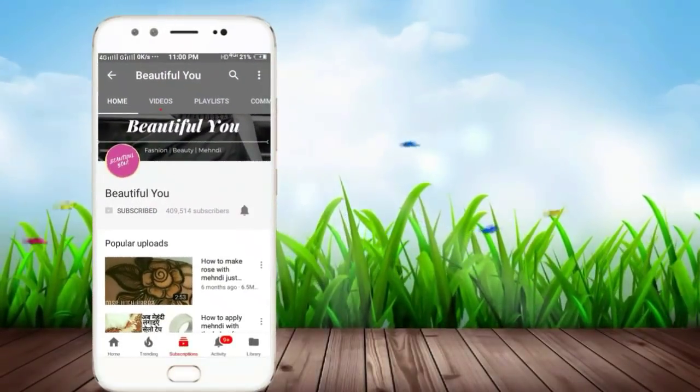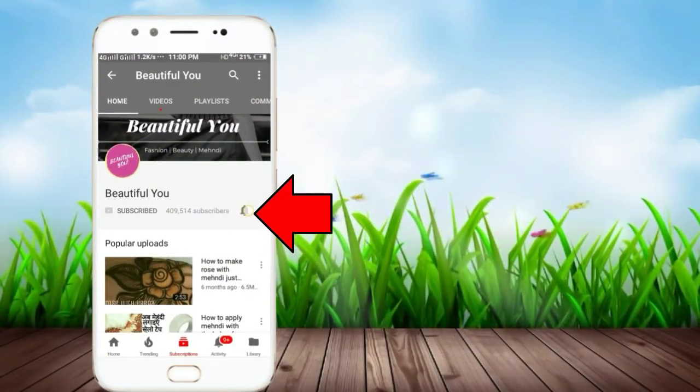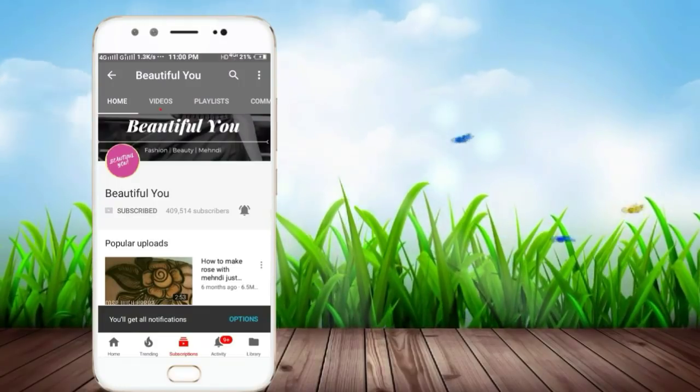Subscribe to the channel and click on the bell icon so that you can see my videos first. Hello friends,